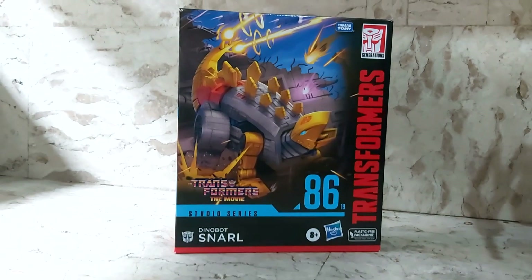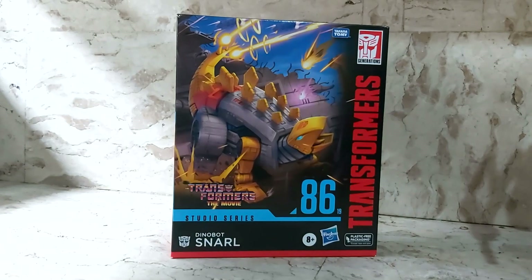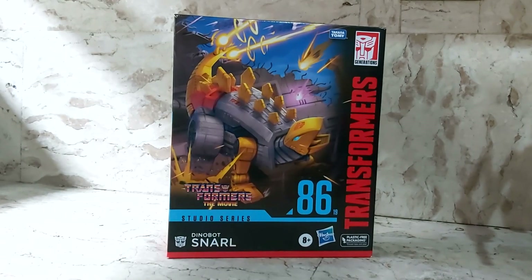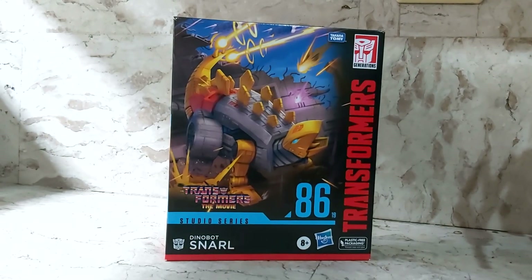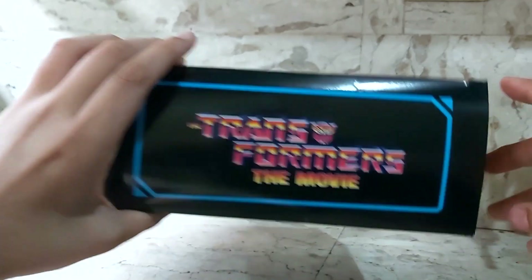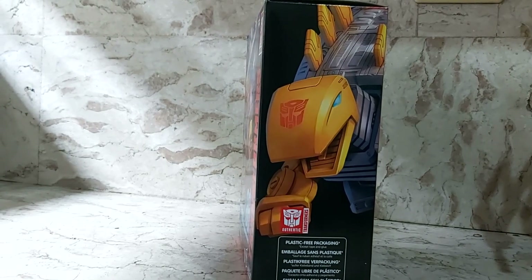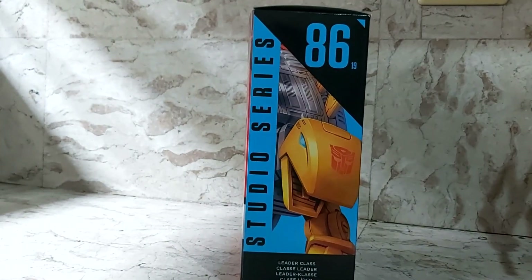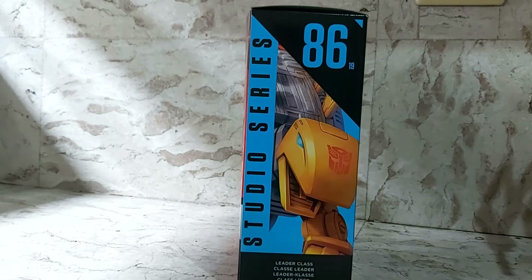He still has his box, which features great box art of him firing energy blasts or lasers from the spikes of his tail. It reads 'Studio Series 86, Dinobot Snarl, Transformers: The Movie.' He came out in the movie briefly — more of a cameo. It's a Takara Tomy and Hasbro release. The top says 'Transformers: The Movie,' with a nice close-up of Snarl's face on the side and plastic-free packaging. The other side shows the Studio 86 lineup with 'Leader Class' and artwork of Snarl.